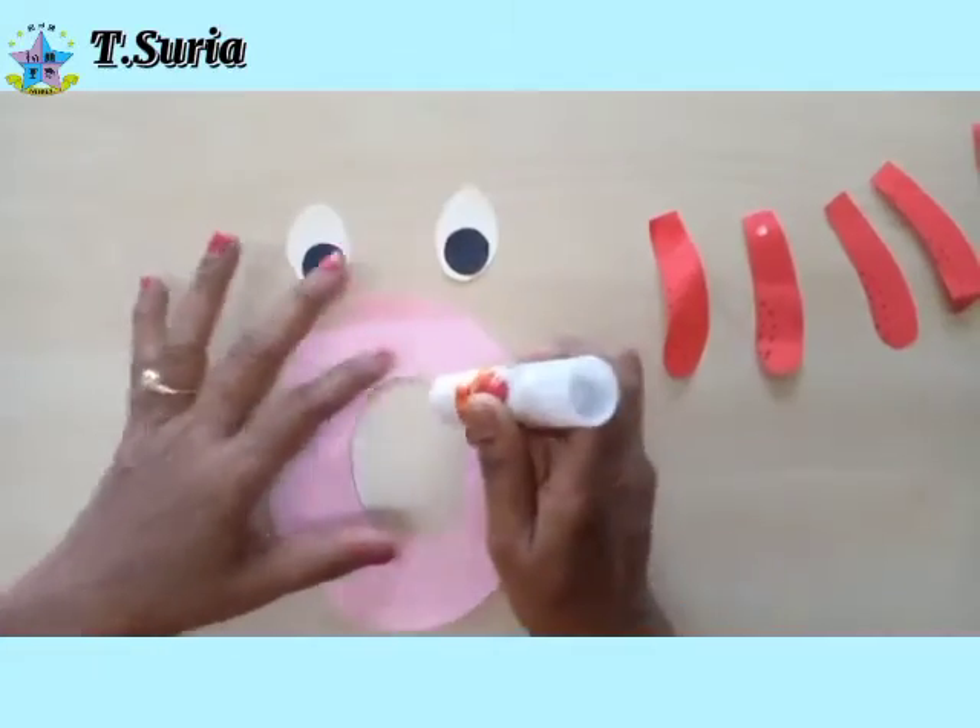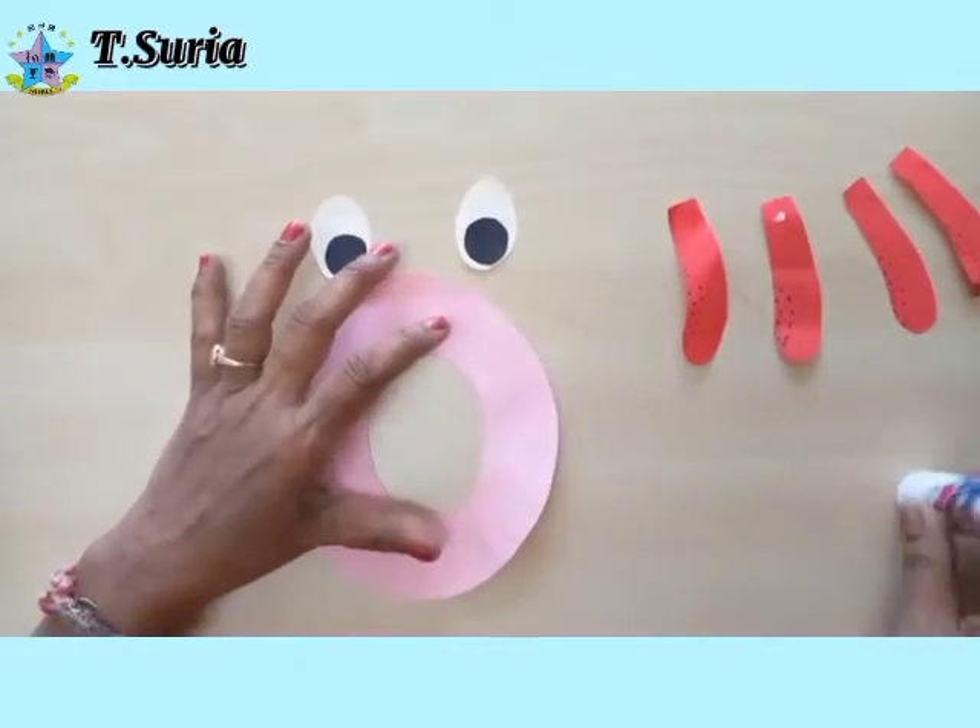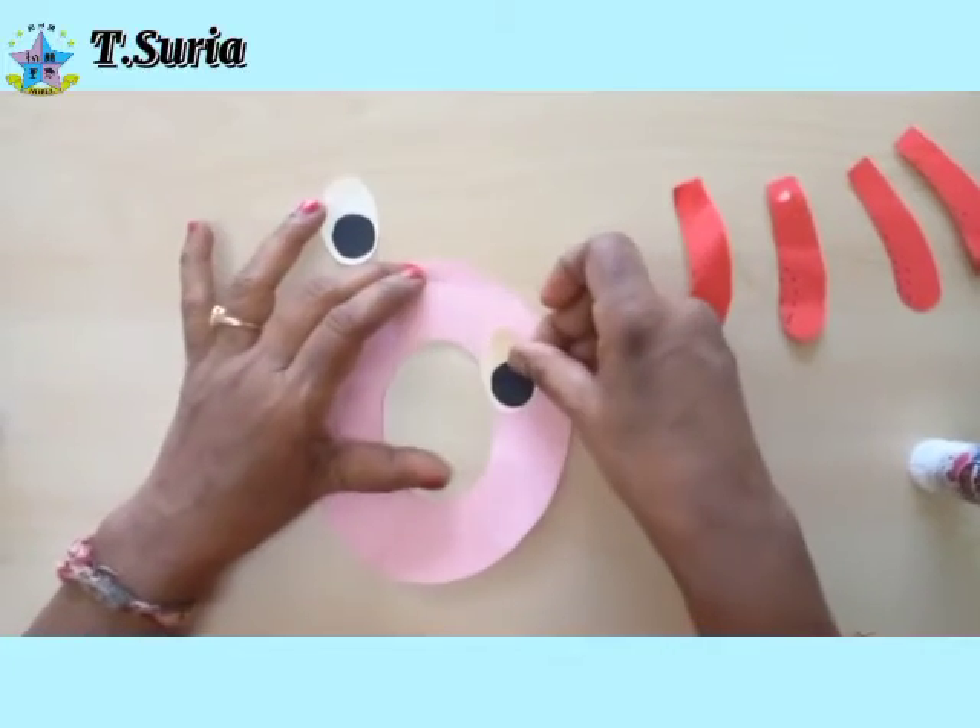Then we paste the eyes first — okay, paste the eyes here.